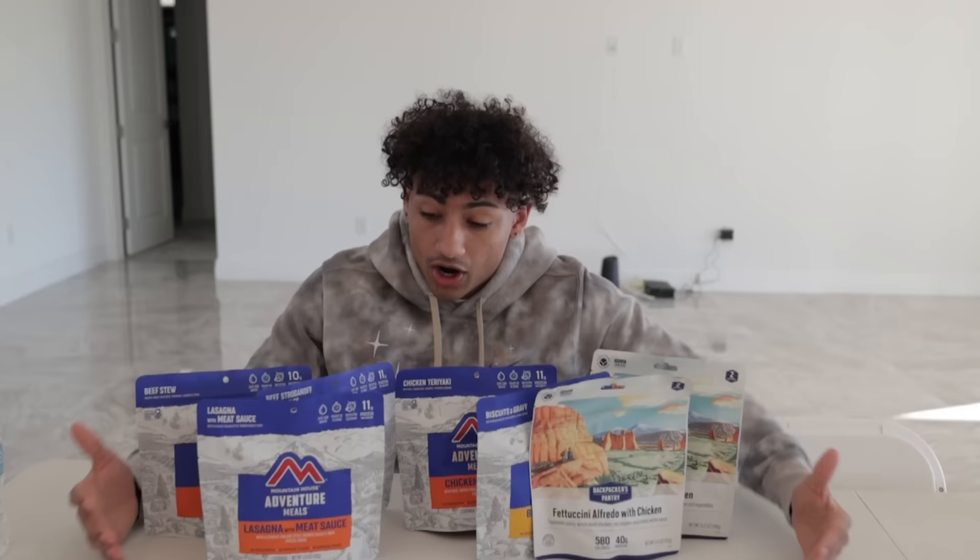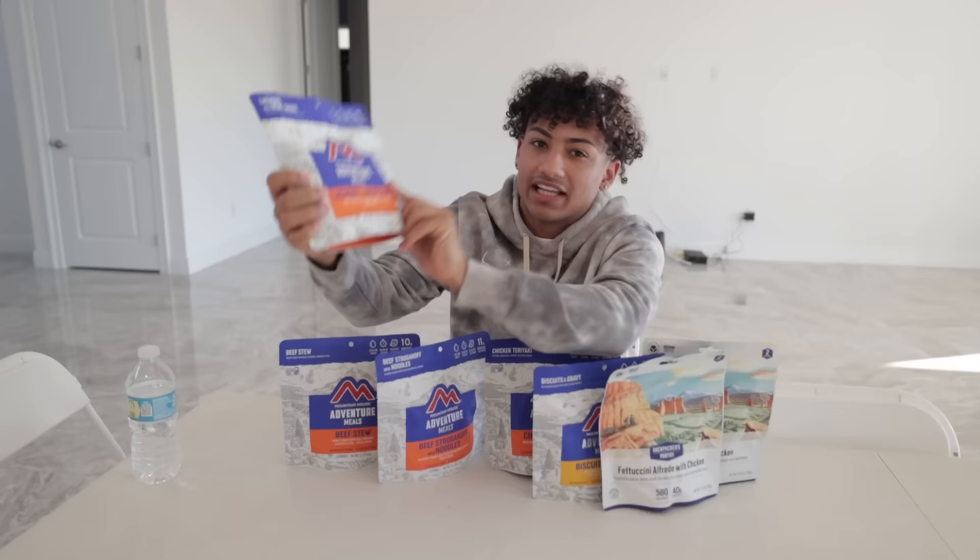All right guys, in today's video I'm basically gonna be an astronaut today. So I'm gonna be eating only astronaut food for 24 hours, and this is what they look like. As you can see I have all these different packets of astronaut food, like this one — it's lasagna with meat sauce. I don't even know how you put lasagna with meat sauce in here.